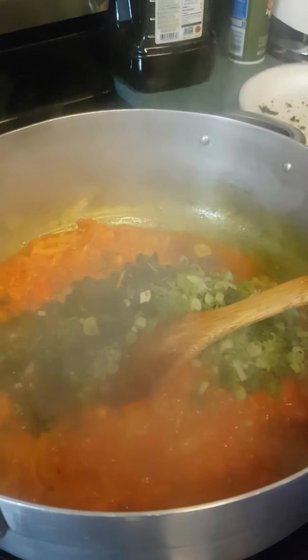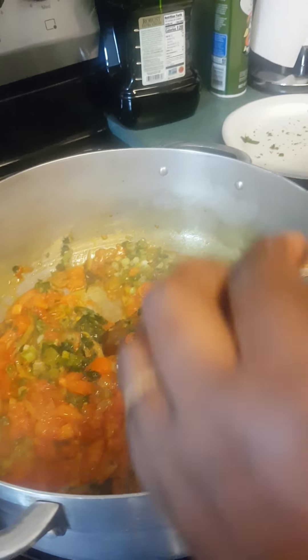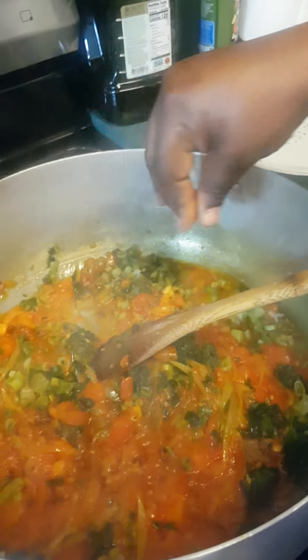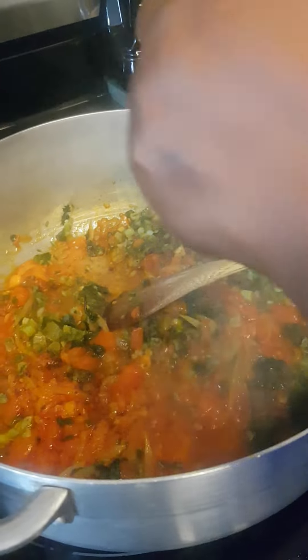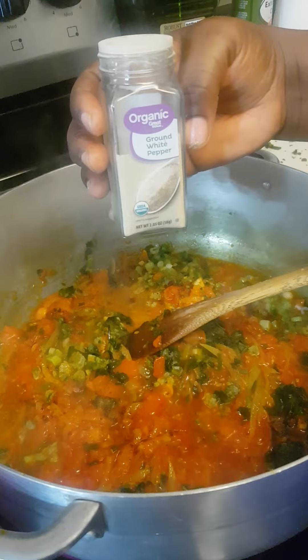This is green onion and parsley that I'm going to let cook for one minute. I'm going to add one Maggi cube — I'm not adding any salt now. Remember that we boiled the hen with some salt, so we'll mix everything together later and test to see if it needs adjustment.